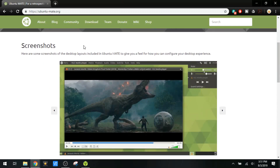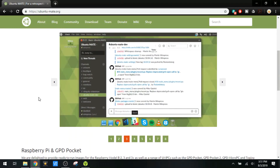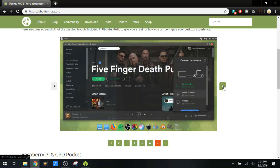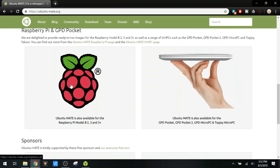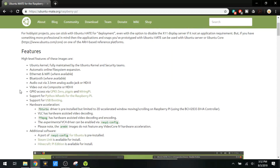We're going to start by going to the Ubuntu Mate website here. The homepage has some screenshots, talks a little bit about it. I'll just go through some of these and see what it looks like, how it feels. It really looks like something I would enjoy on the Raspberry Pi. We'll have a link for Raspberry, and I want to cover some of the features here real quick.